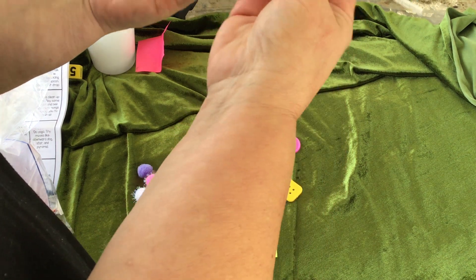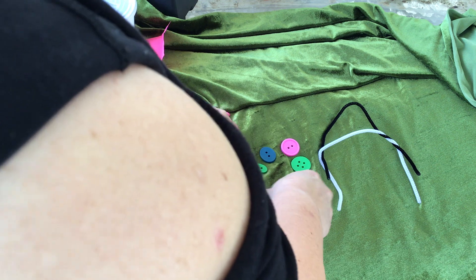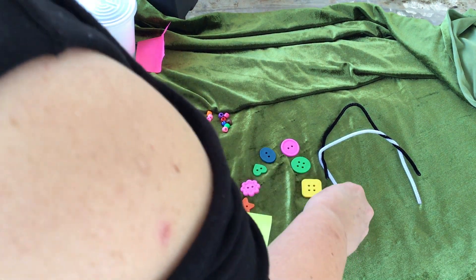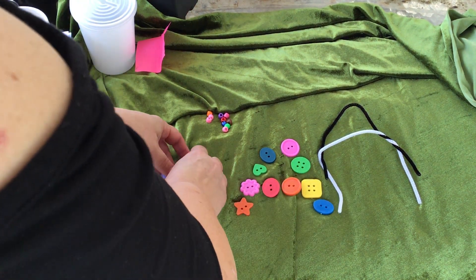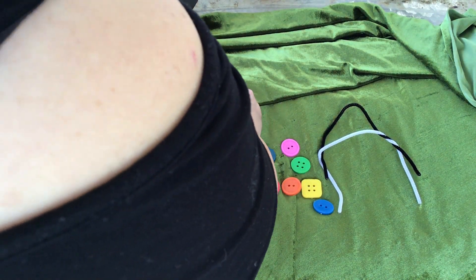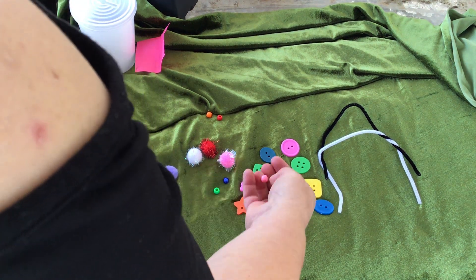See if I can do one for you. So there's a letter A. And I can make a button letter A. There's my button letter A. A pom-pom A might be hard because there's not enough, so maybe I could use my pom-poms and my beads together to make a letter A.